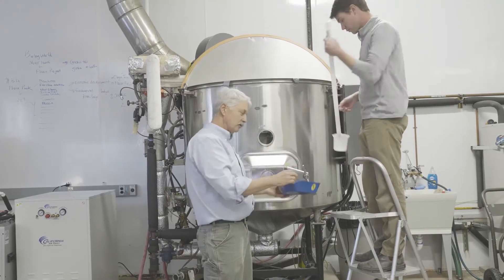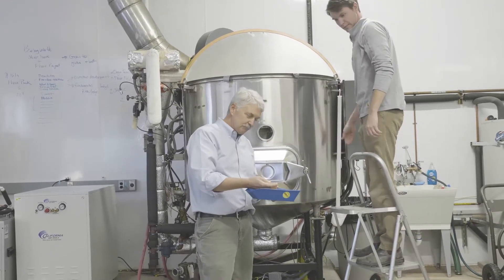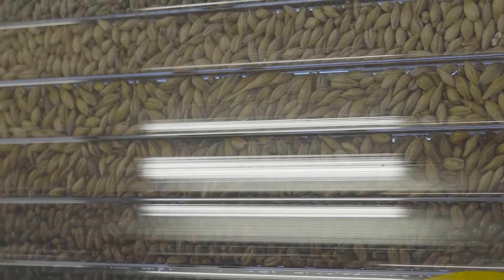We have a new project on organic naked barley, and the premise is that we can develop multi-use naked barleys. The naked barley can be used for food, for malting, brewing, distilling, and for animal feed purposes.